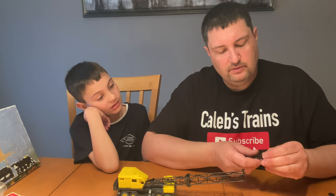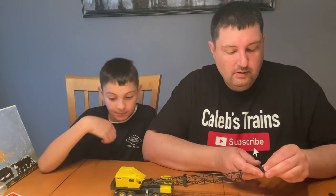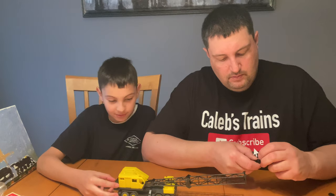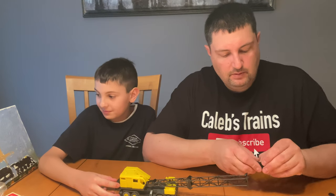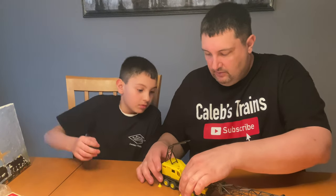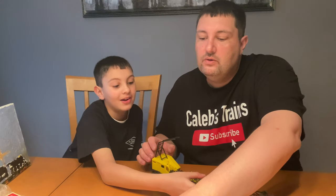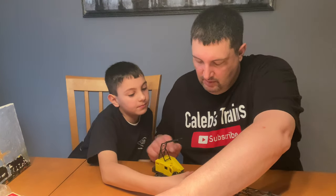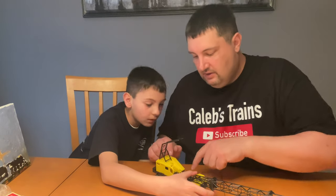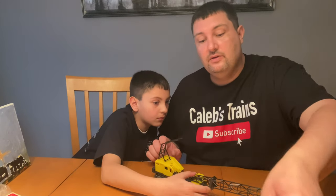Lionel is the best train company ever — even the MPC stuff. All the pads are on the outriggers and this is a long train now. Oh, you can put them on there too when they're not in use — they ride on the truck. That's realistic, that's really how they do it.